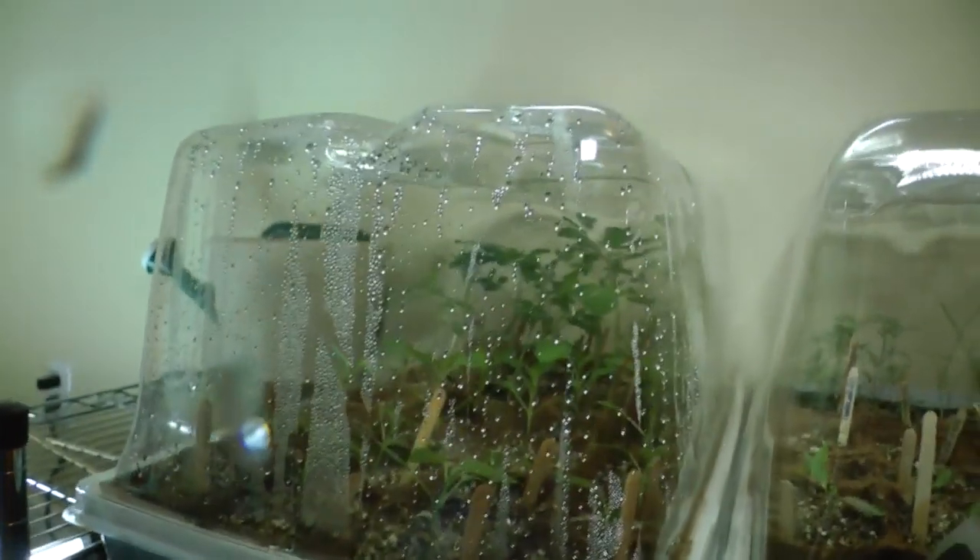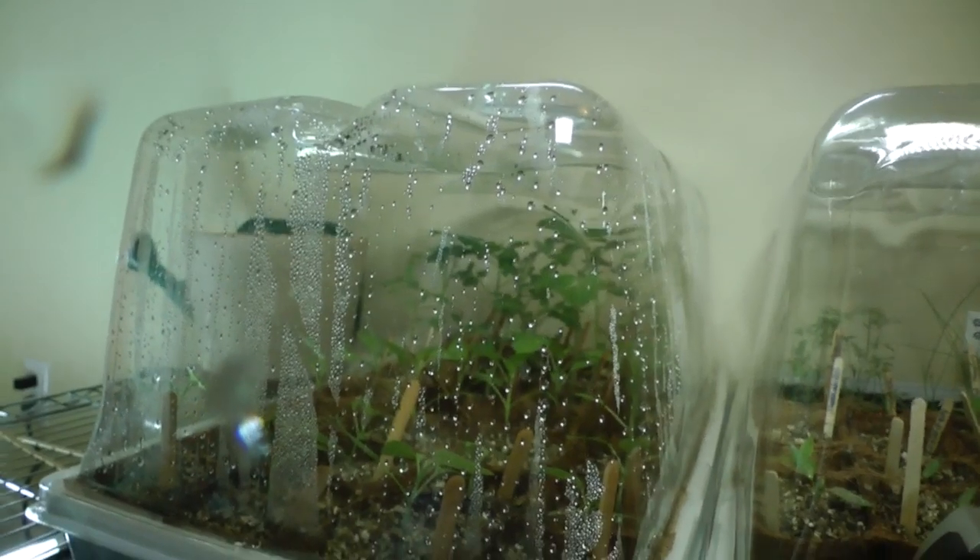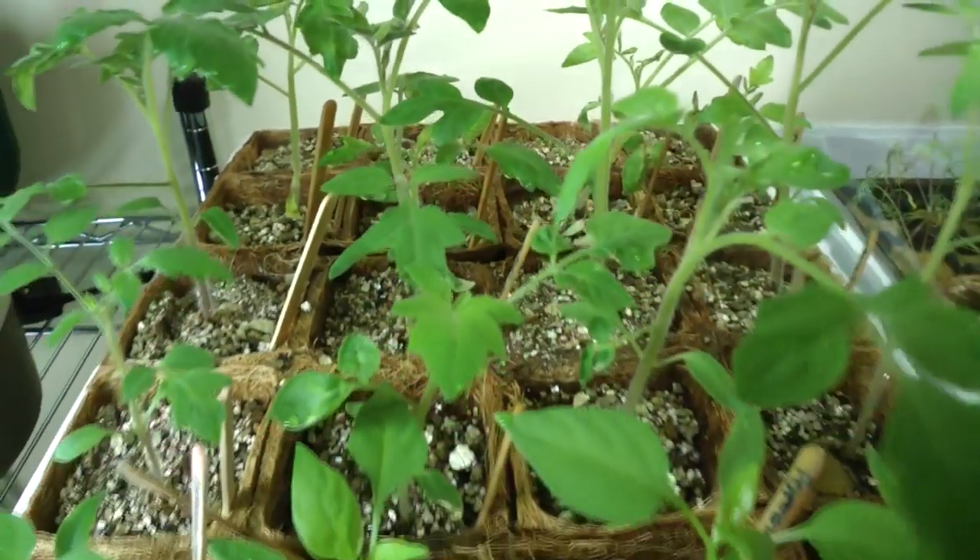Behind me I have some seedlings that I started not too long ago. Already these seedlings are starting to outgrow the humidity dome that they're in, so I need to start thinking ahead. I won't be around for a few weeks, so I want to be able to keep these plants going even when I'm gone. I'm going to have to put these into some kind of self-watering system to make sure they're alive when I get back.